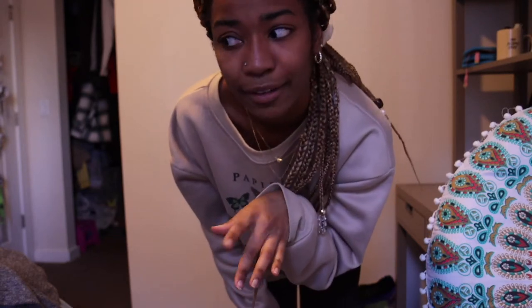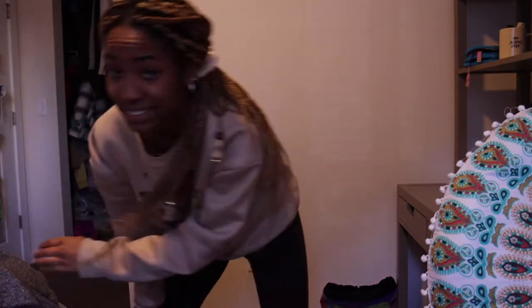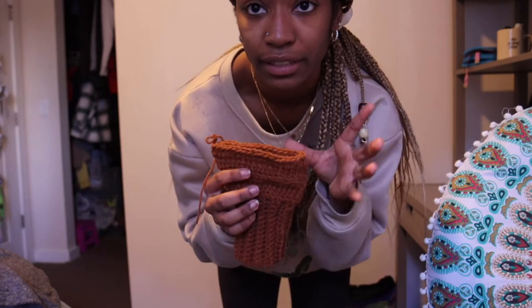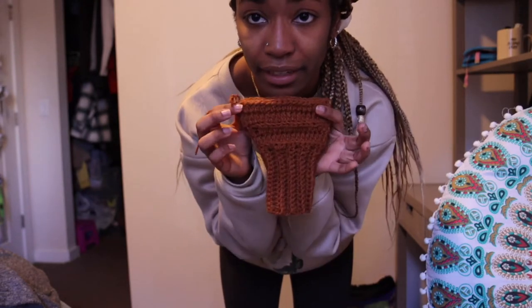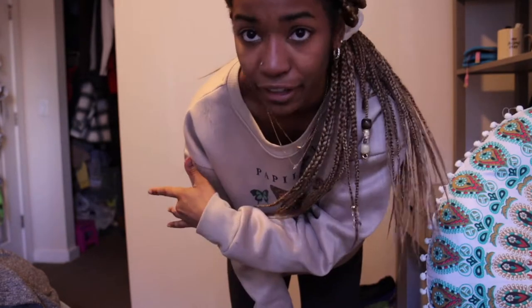I'm gonna go somewhere so I'll crochet in the car and work on the sleeves. I started on one — this is gonna be the plain one with flowers on it. First I'm gonna make the whole sleeve brown and then make the flowers and sew them on like I did on her afro.